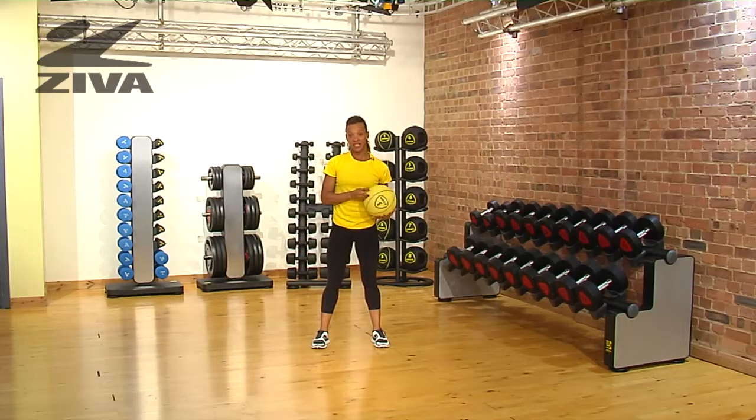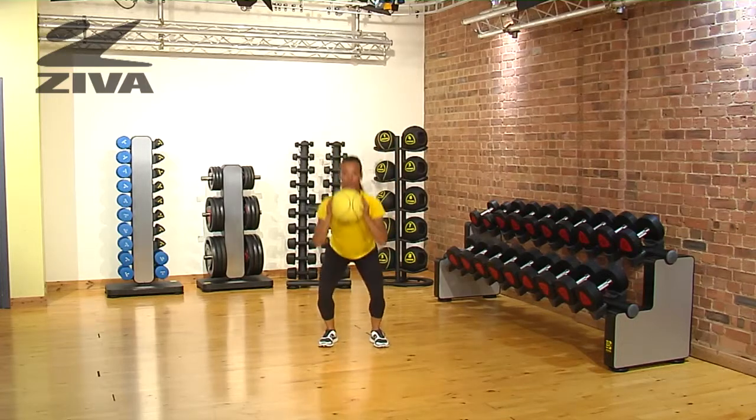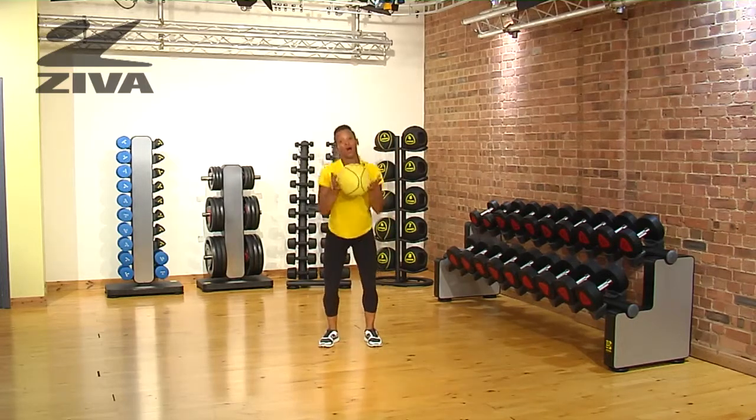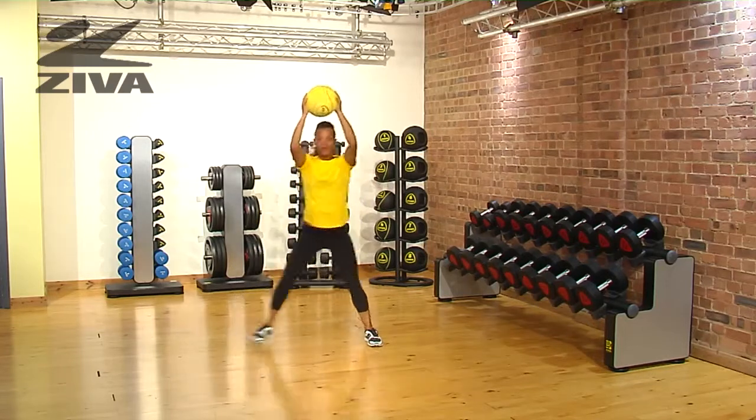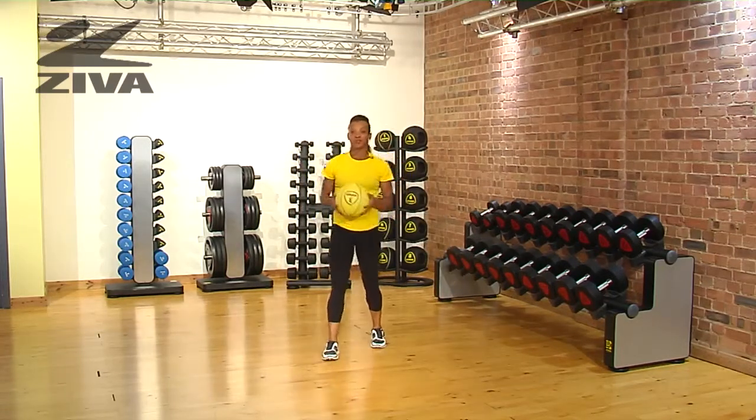Some variations of this exercise: as you reach the top of your extension, you can take a step forward or to the side. There are many ways you could use a Medicine Ball from Ziva.